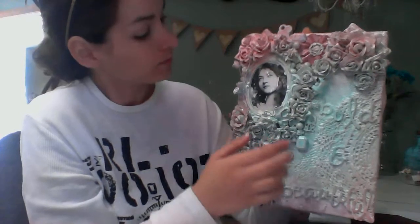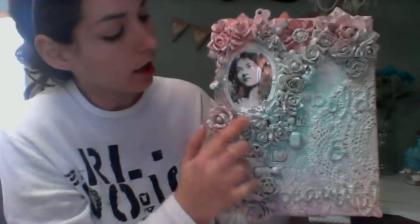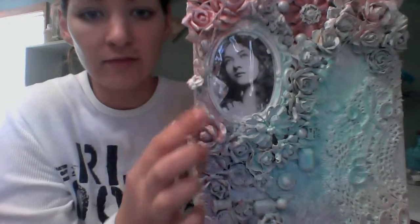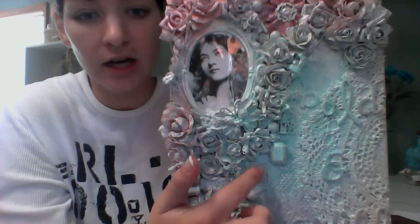I started out with the frame — it's just a regular Michael's frame. And this is an image from the Graphic Fairies online. Then I added some flowers, some big roses here, a cluster of flowers. This is a butterfly brooch. This is some prima vines — I don't know if you can see them right here.